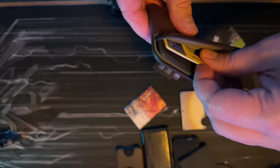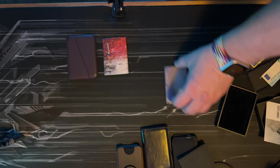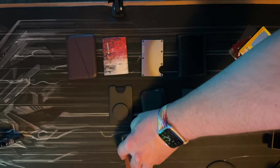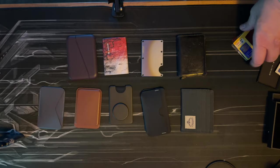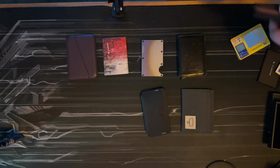I'd recommend buying the one you really, really like and sticking with it — don't do what I do and spend hundreds of dollars on such a small item. A lot of people have told me I'm not a very smart man, and I think they're right, because this is what I've accumulated over the last couple of years and I'm still not sure which is my favorite. I hardly ever use the MagSafe wallets — they're too easy to fall off when you put your phone in your front pocket.